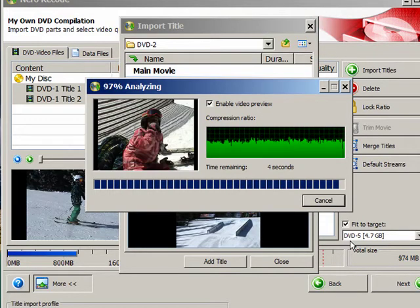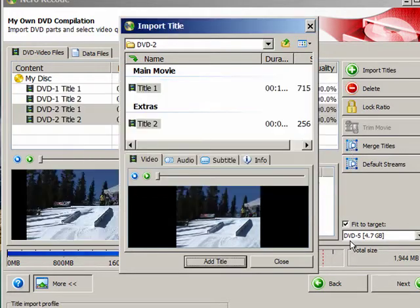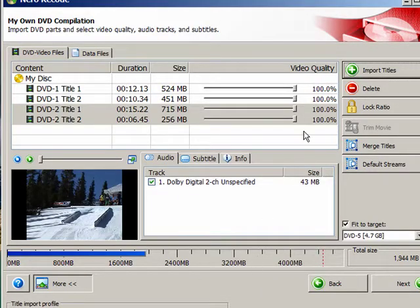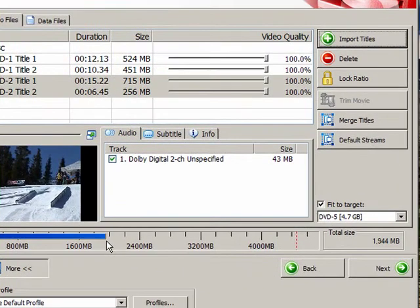The analyzing is just about done. The video quality is set for 100% on each, since the actual size of the data is almost 2 gigs. There should be no compression since both disks fit just fine. We'll click Next.